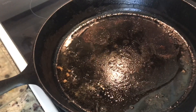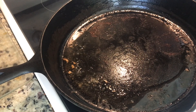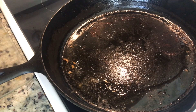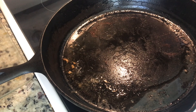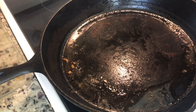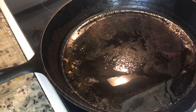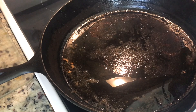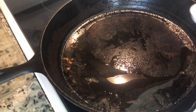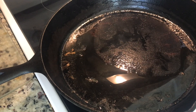In my cast iron skillet I fried up some sausages, so there's a little bit of oil there from the sausages. It didn't make as much oil as I would like, so we're gonna add our three tablespoons of vegetable oil. The pan is on medium heat.